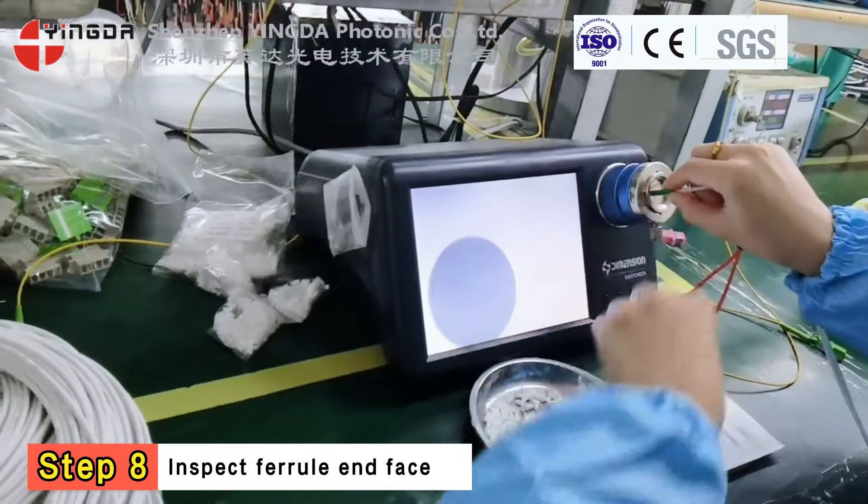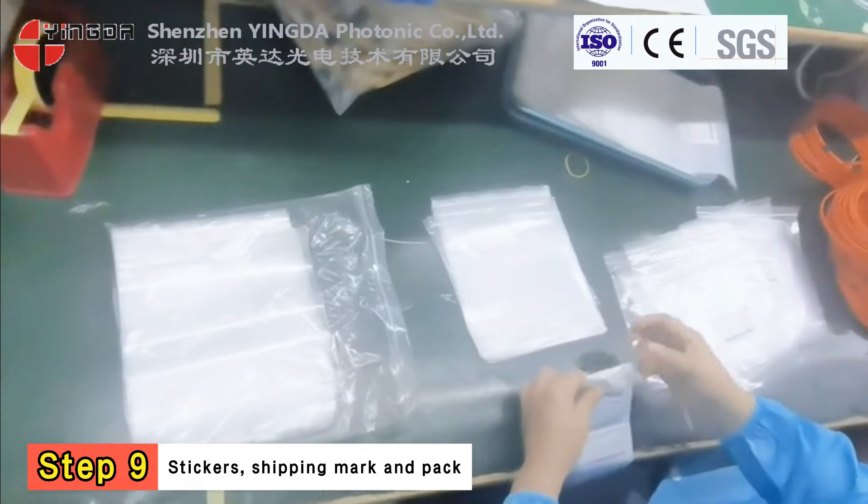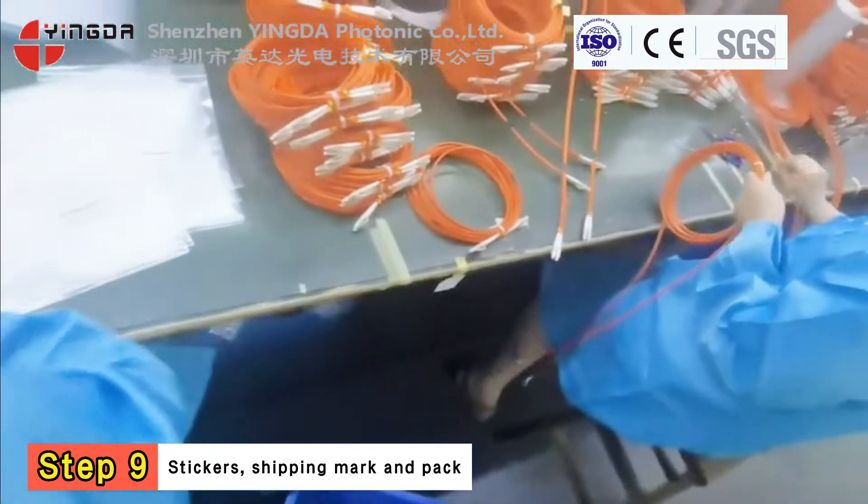Step 8. Inspect the fiber end face to confirm everything is acceptable. If not, we will return the connector for re-polishing and re-checking.